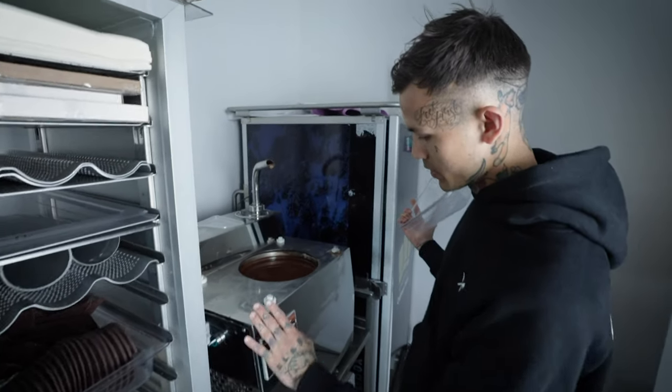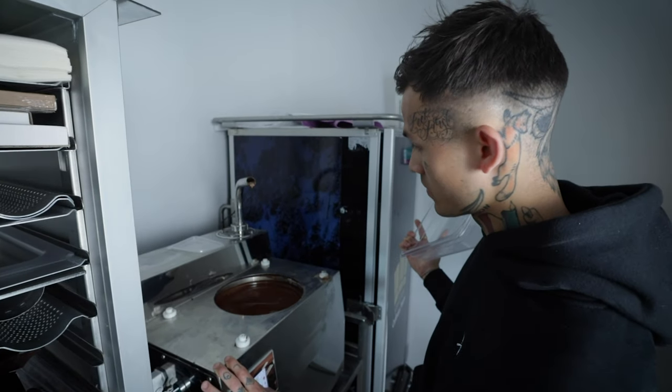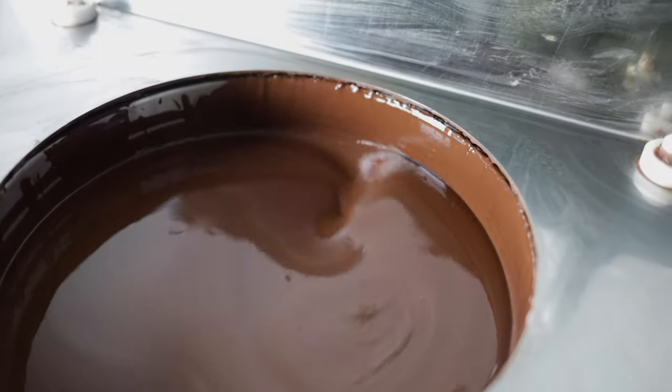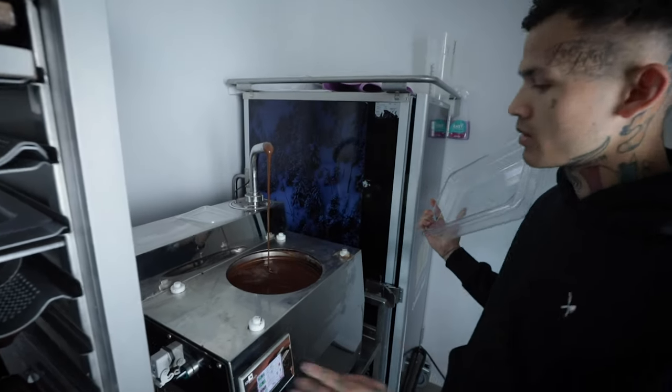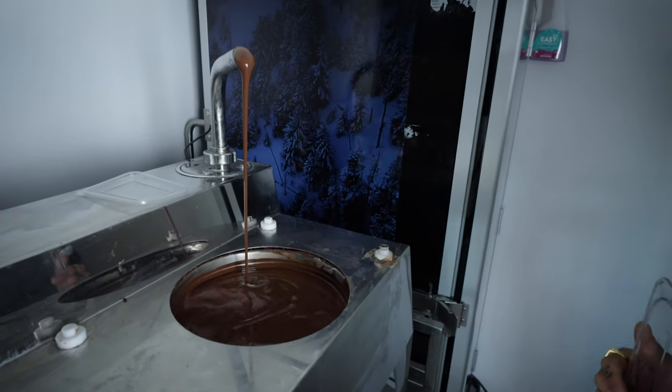And here is my chocolate temperature machine. I don't know if it's a little bit turned off now — let's see, we can get some chocolate. Oh, there we go. So here it is — the heart of the studio.